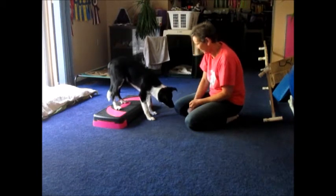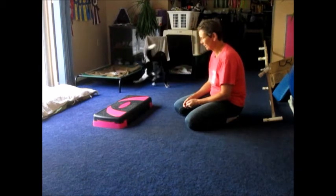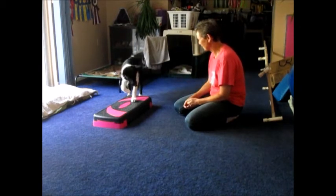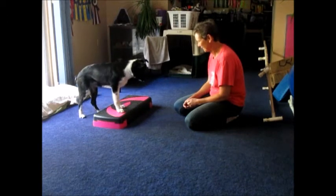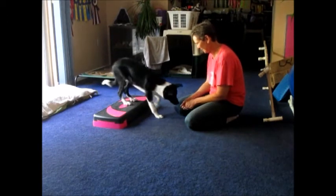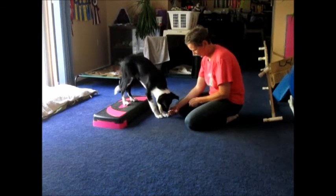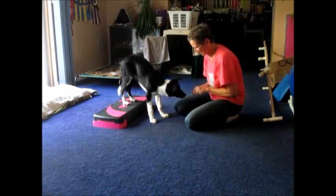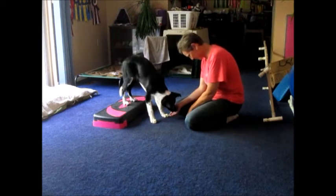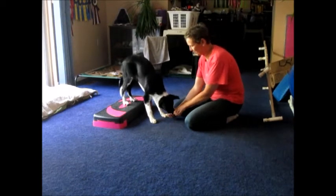Good. Let's go this way. I'm blown away that he just offers this right on the first try. Yes, nice job. So I'm giving him lots and lots and lots of treats here in this position.